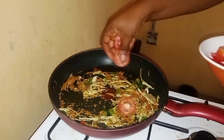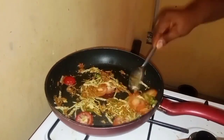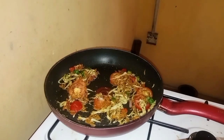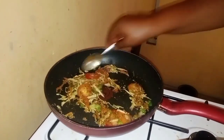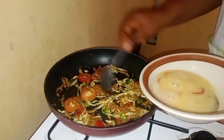Then I'll add my tomato inside — my fresh tomato. I'll sprinkle a little salt. Then I'll add my whisked egg.